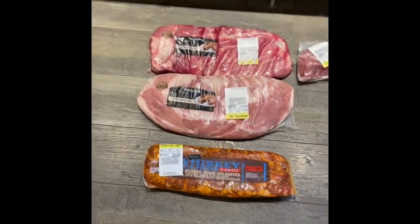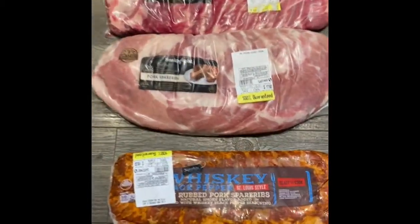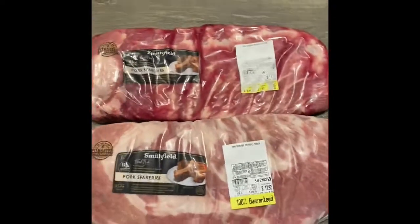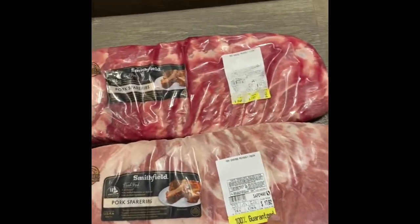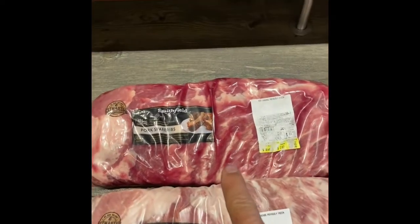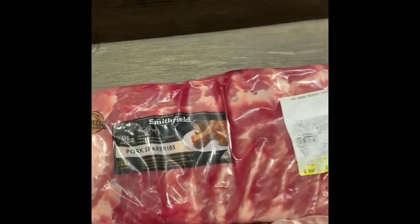We're at the grocery store and I have spare ribs here. You'll notice the difference in color between this one and this one. It's the same thing except this one here is frozen, and that's why it's lighter in color. This one here that's darker in color has thawed out, and that's why it has the juices.